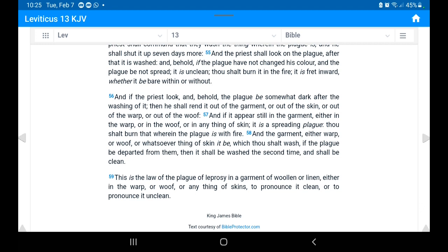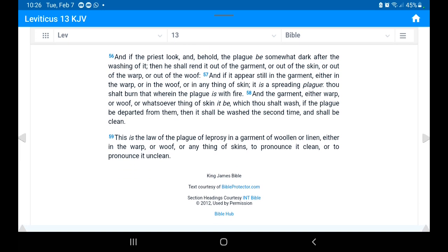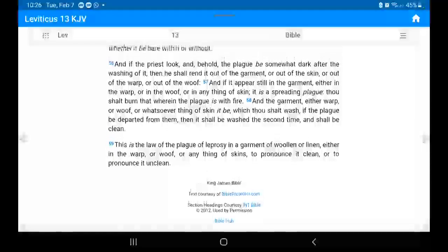Verse 56: 'And if the priest look and behold the plague be somewhat dark after the washing of it, then he shall rend it out of the garment, or out of the skin, or out of the warp or out of the woof. And if it appears still in the garment, either in the warp or woof, or anything of skin, it is a spreading plague — thou shalt burn that wherein the plague is with fire. But if the plague be departed from them, then it shall be washed a second time and shall be clean. This is the law of the plague of leprosy in a garment of woolen or linen, to pronounce it clean or to pronounce it unclean.'